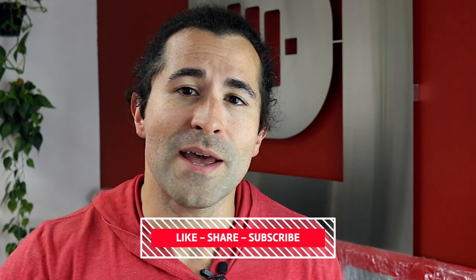If this has helped you, make sure you smash that thumbs up button, share it forward with a friend, and subscribe because new videos are coming each week.